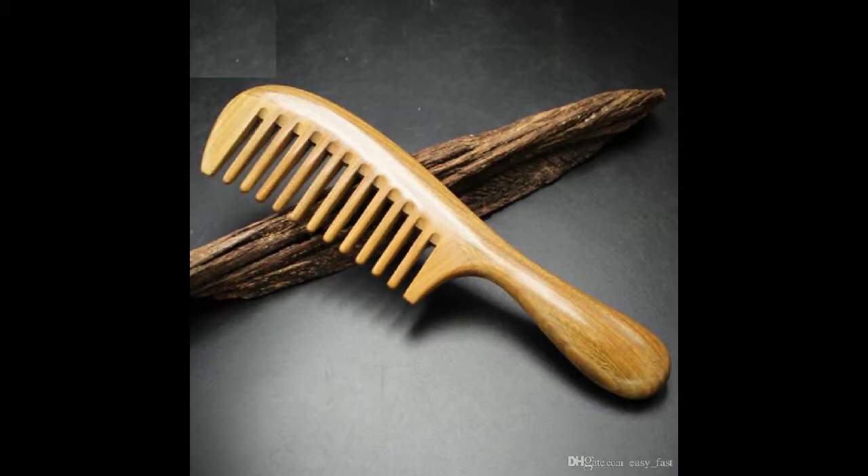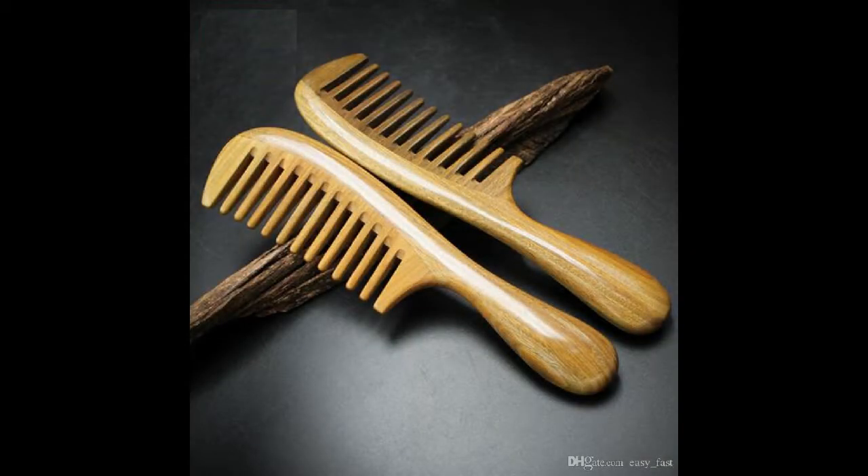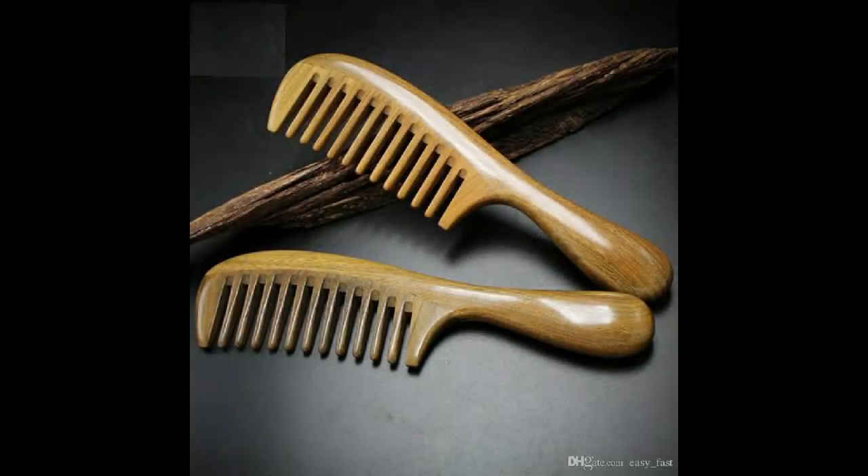Hi. This is a long handle hair comb. It is made of green sandalwood. Strong comb body, long round handle, good hand touch feeling.